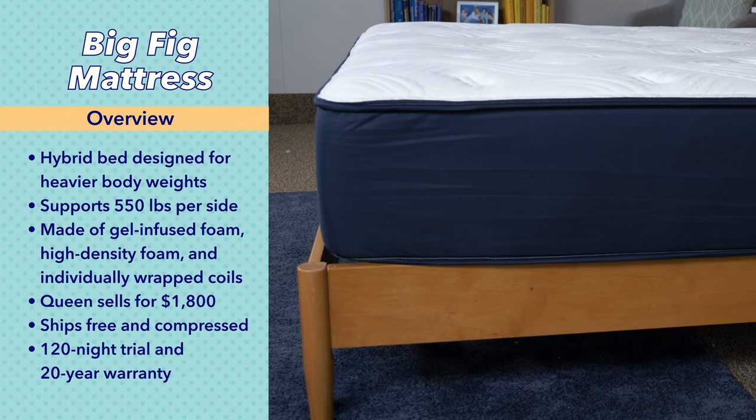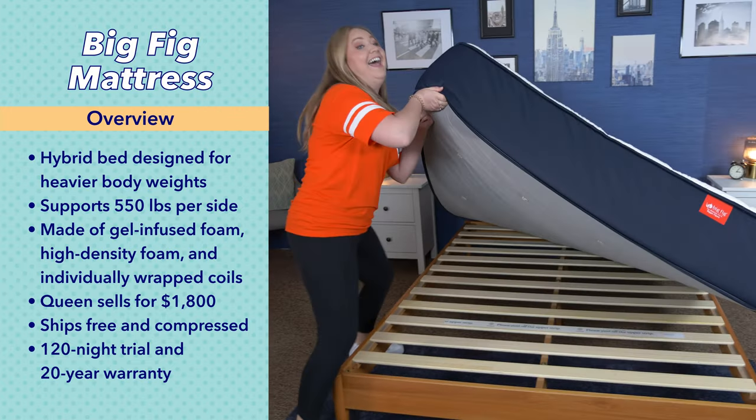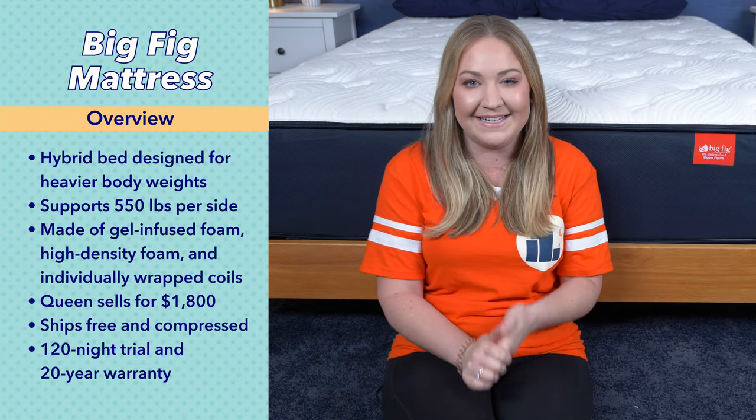It arrives compressed in a box, so give it a day or two to fully expand and release any off-gassing smells. Also, a heads up: it weighs 116 pounds in a queen size, so you're probably going to want a helping hand in getting it set up.